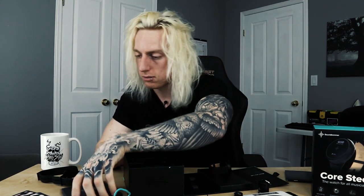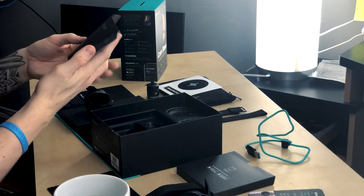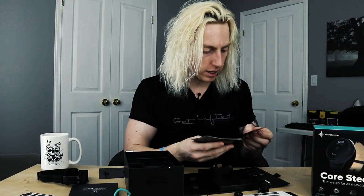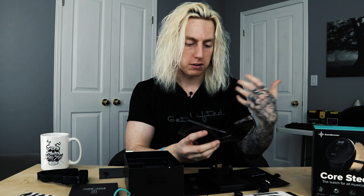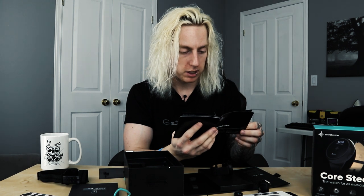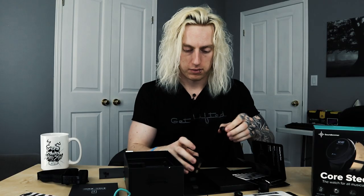I'm pulling out the instruction manual — a quick start guide to figure out how to get it powered up. Under battery life it says three days of regular usage or 2.5 hours of non-stop vibrating metronome usage. So it's essentially like a smartwatch on top of being a vibrating metronome. The magnetic lock system — I couldn't figure out how to release it, but the diagram shows you just twist it.